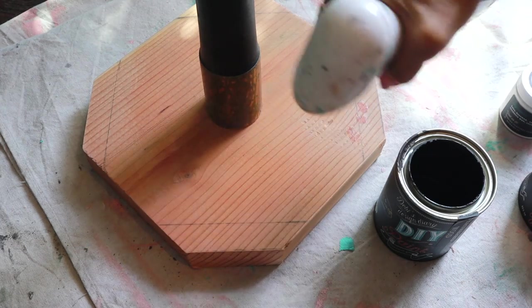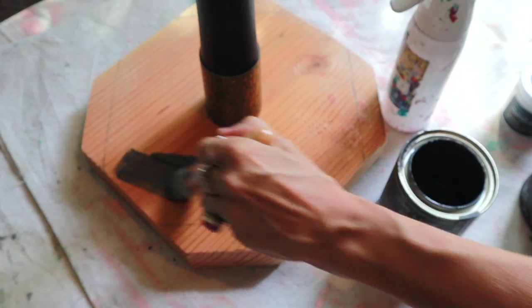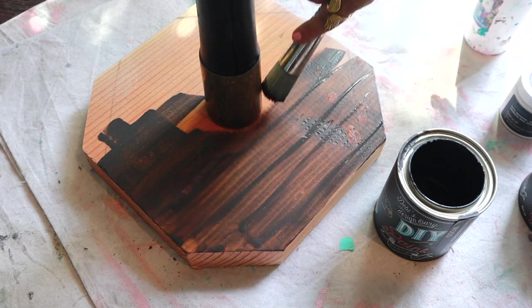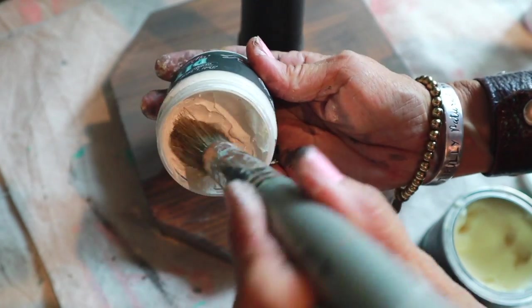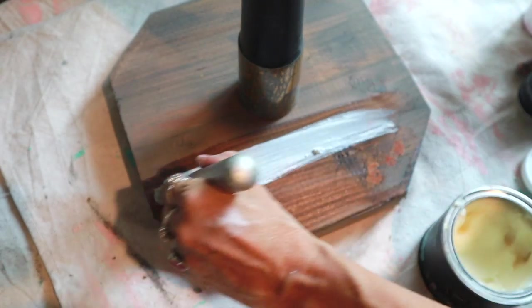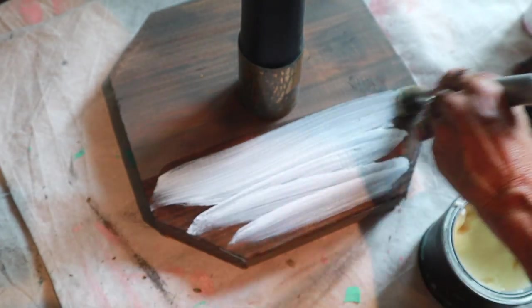This is my favorite quick and easy finish for raw wood: put down a watered-down coat of weathered wood, let that dry, then apply clear wax and white wax over the top. Wipe it back and you have a weathered barnwood finish.